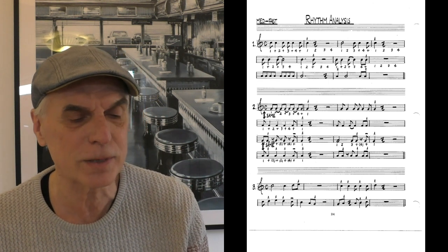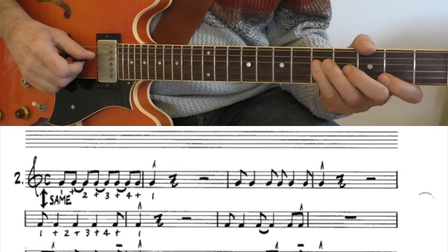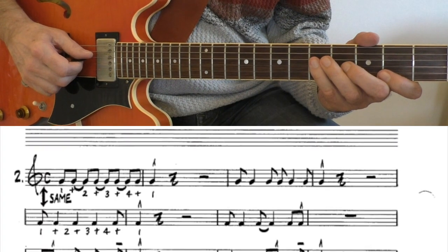Check these rhythms and memorize them so you can execute them on sight.